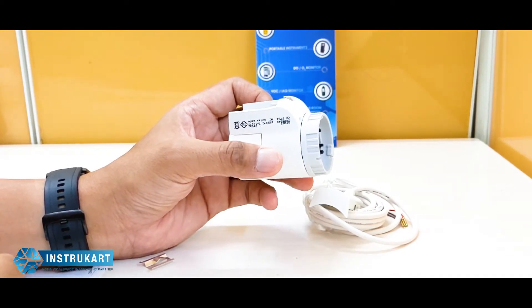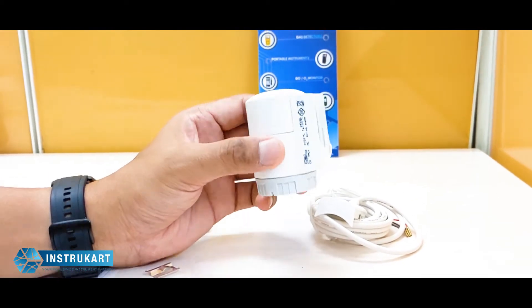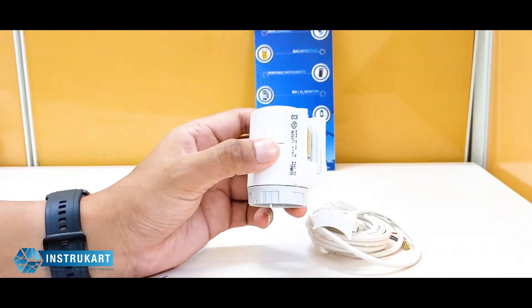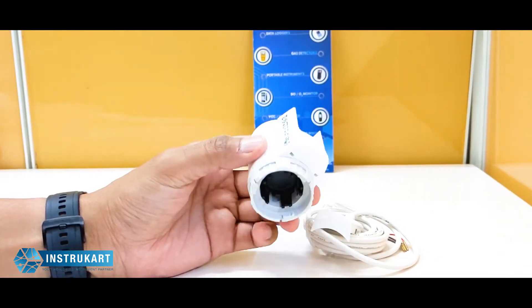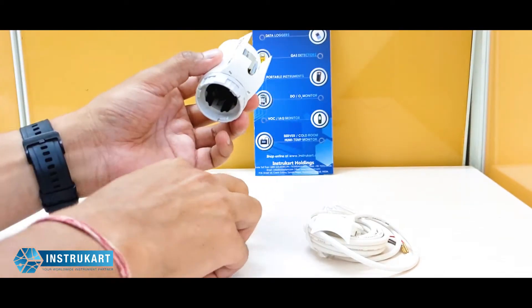It is mainly used in applications like fuel supply and livestock systems where water temperature or fuel temperature is very important and crucial for the system.